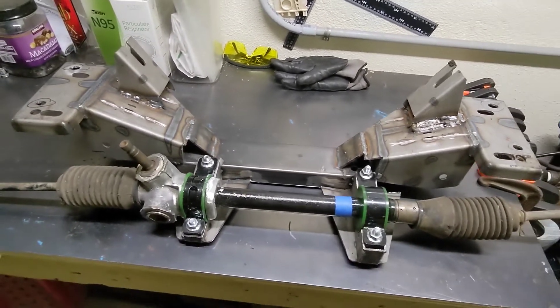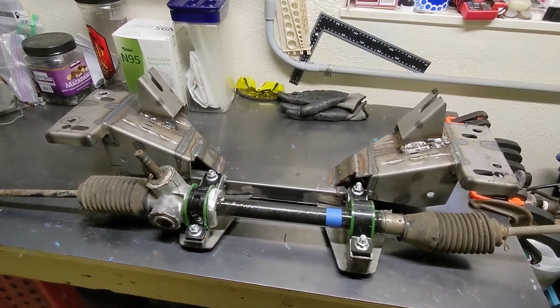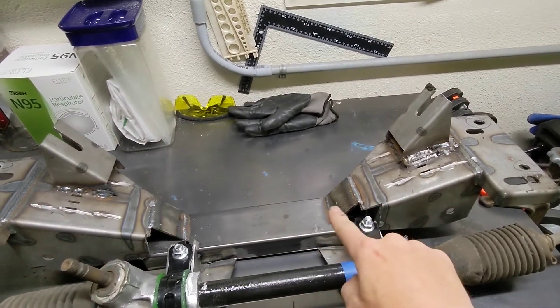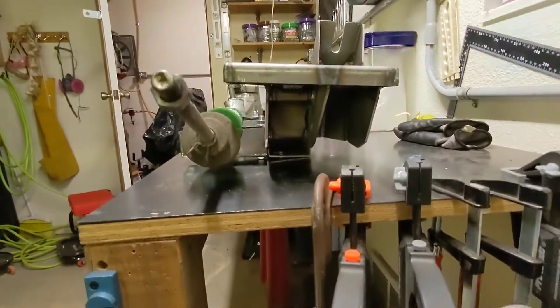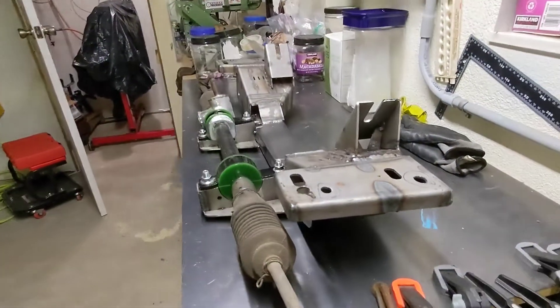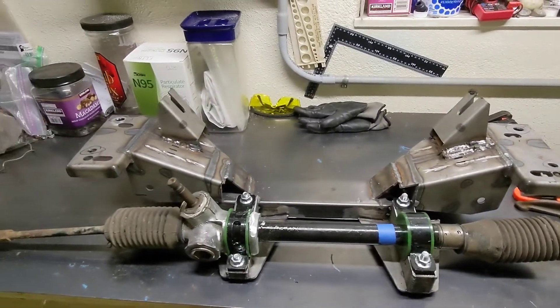We're also doing a 2RZ swap in this, which is a pretty tall engine, and there wasn't enough room, so we had to cut the middle tube out and drop it. You can see on the side that we're down to clear the oil pan, and even then we had to tuck the oil pan up a bit.